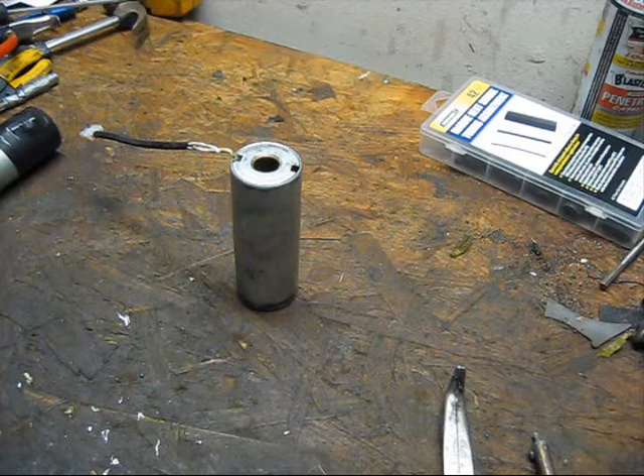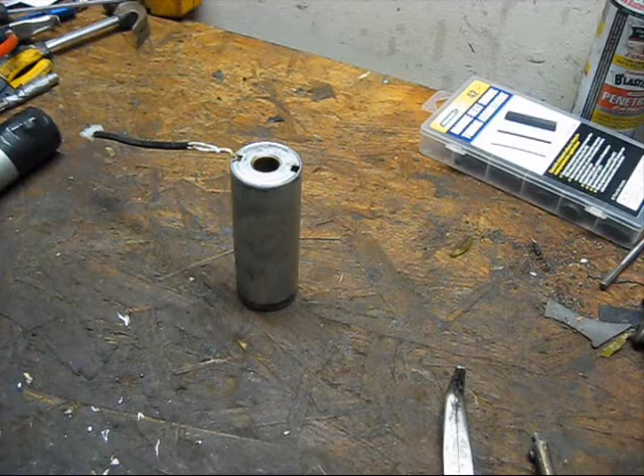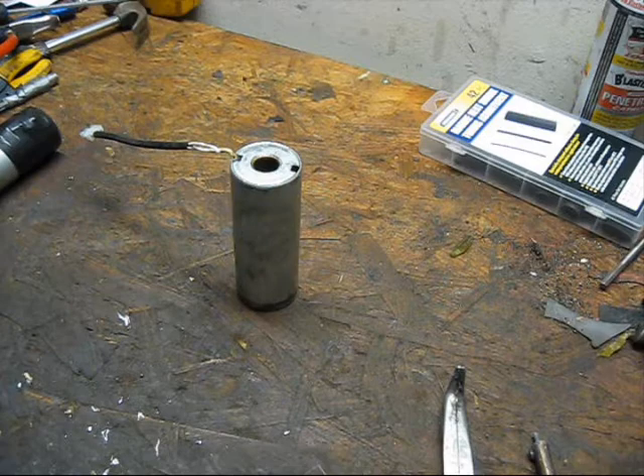Ladies and gentlemen, once again, welcome to my very messy workbench. It's another late night repair video here. We are at 9:43, so rapidly approaching 10 p.m. Let's get right down to it. We're working on arcade games, or arcade game parts I guess you could say, since clearly there's not an arcade game on my workbench.